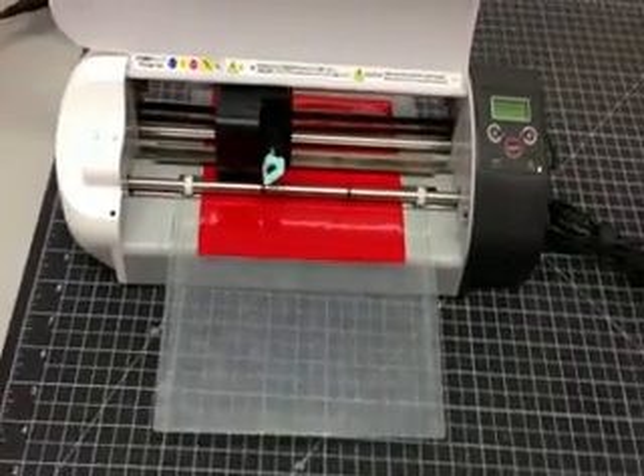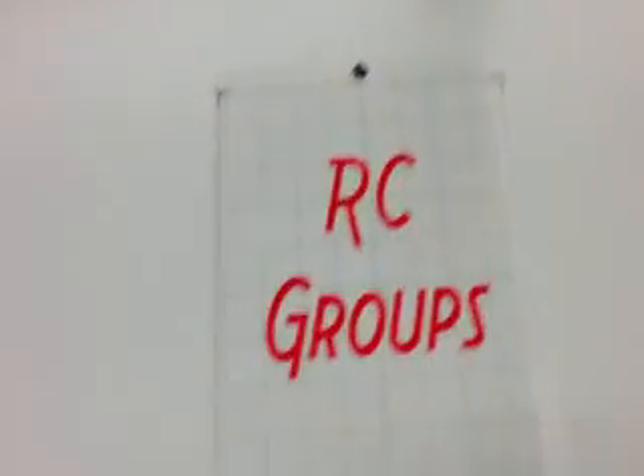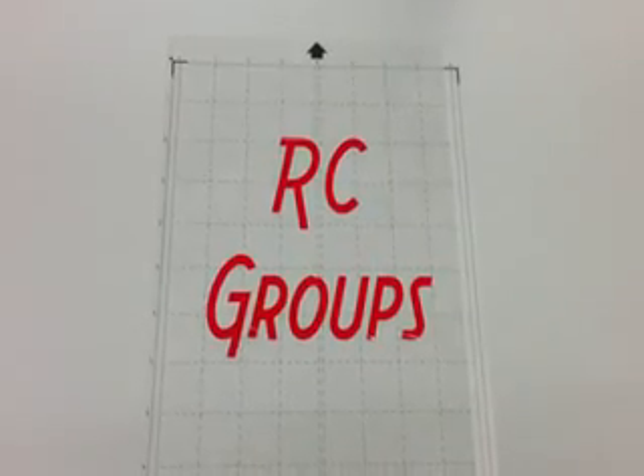I kind of sped up the process here. After the machine is done cutting, that's ultimately what you get after you peel up and weed out all the other parts.